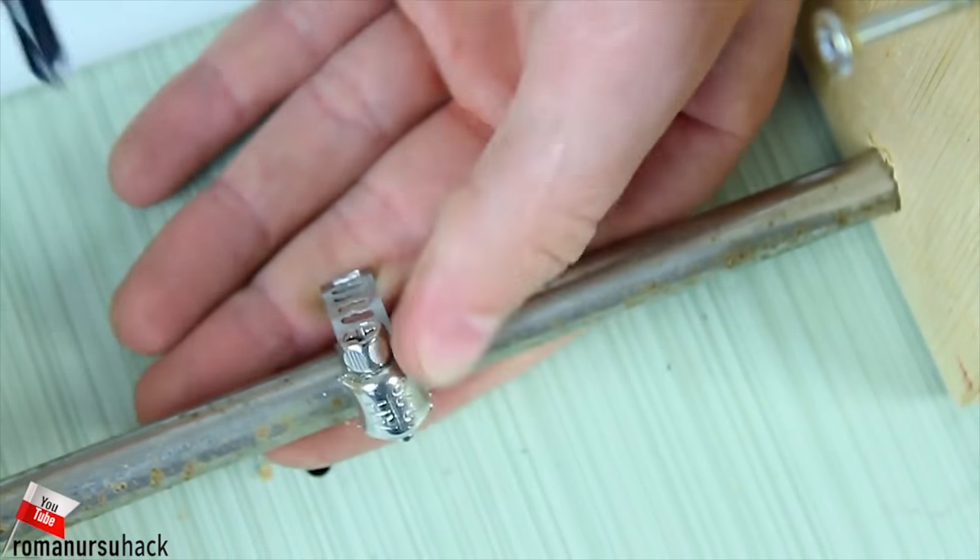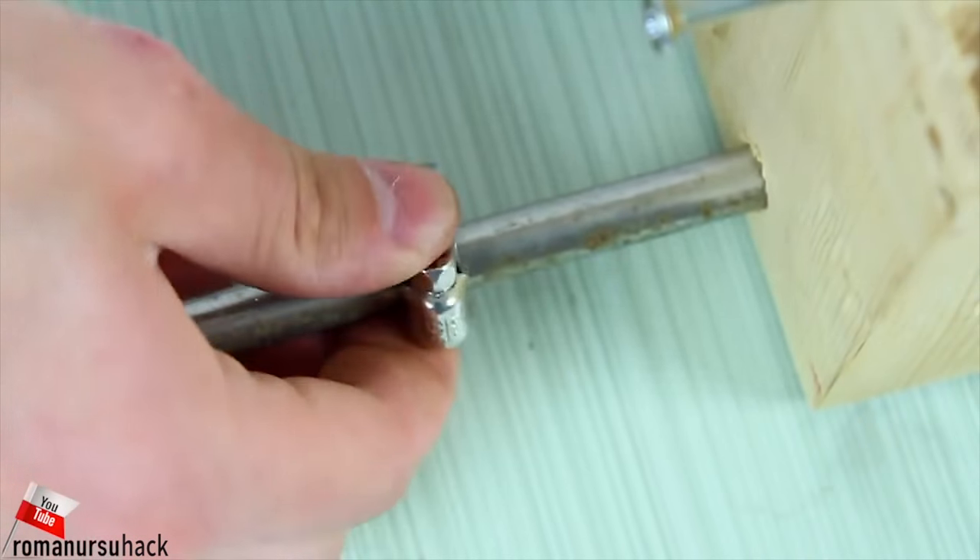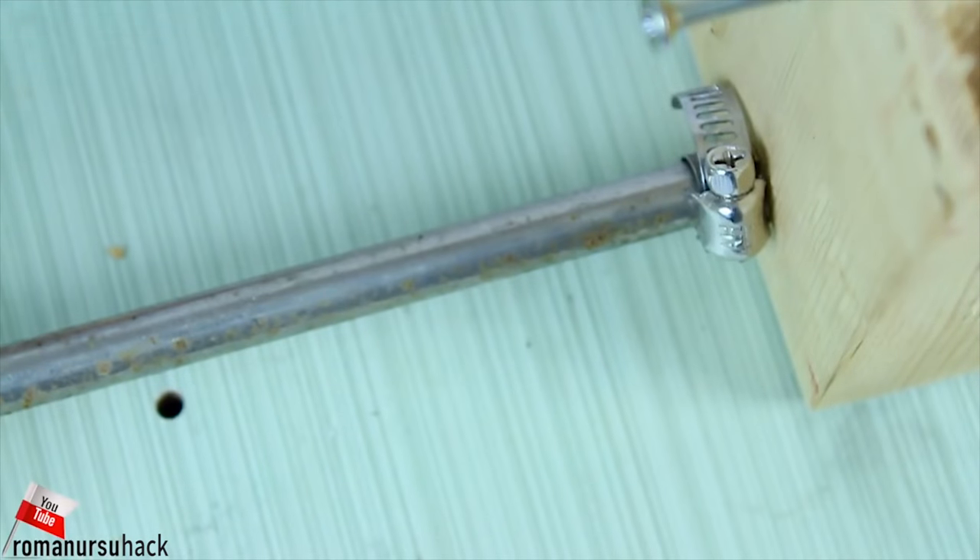Now let us place a clamping collar, so we will be able to attach blanks of different sizes and for the tailstock to stay in place.